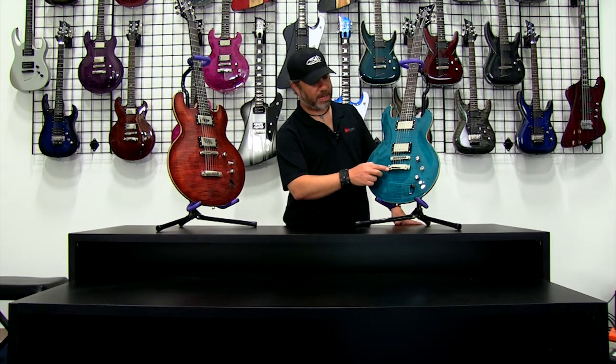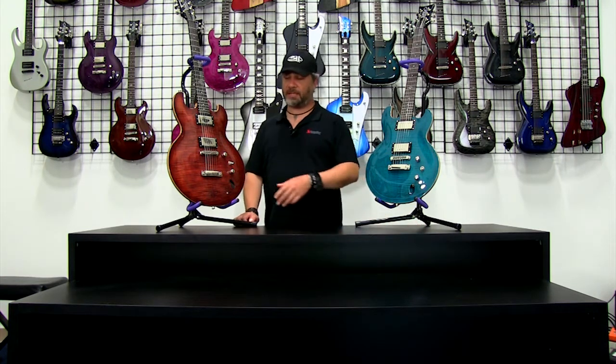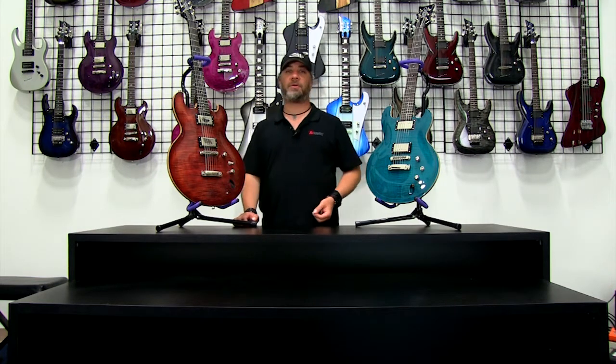Hey, this is Jeff Diamond from DBZ Diamond, and we're here to answer a question that we get periodically from people who haven't had a chance to check out these two models: what's the difference between the Imperial and the Royale? Sometimes people can't quite tell from photos — it's hard to gauge scale. The only thing that becomes immediately apparent when looking at them two-dimensionally is the spacing between the stoptail and the Tune-O-Matic bridge.